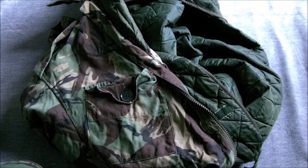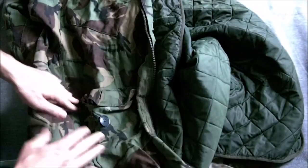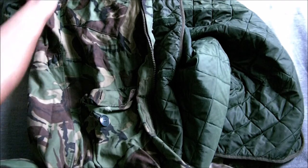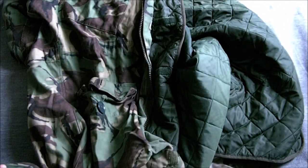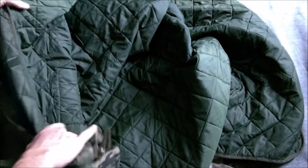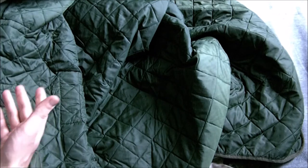This is the British issue Parka. It differs from the Arctic windproofs — they're similar in design in some regards. This has the wired hood, the lower pockets are of the bellows design, but this was the Army issue primarily seen with 5th Infantry Brigade. You've got a Velcro inliner which differs from the extreme cold weather jacket liners, combat liners, as I'm going to show you in a moment.